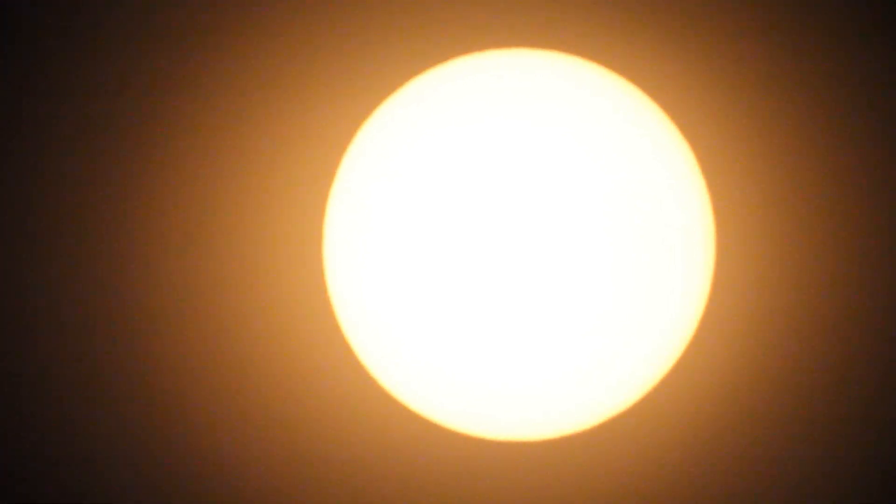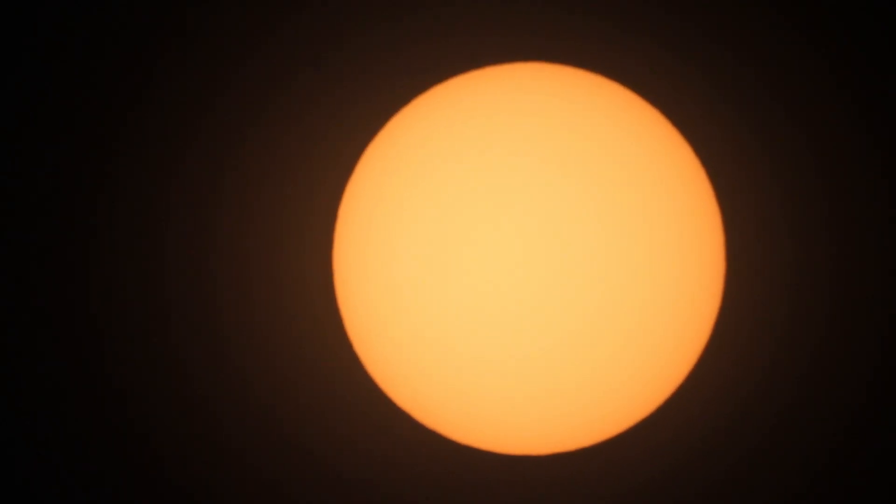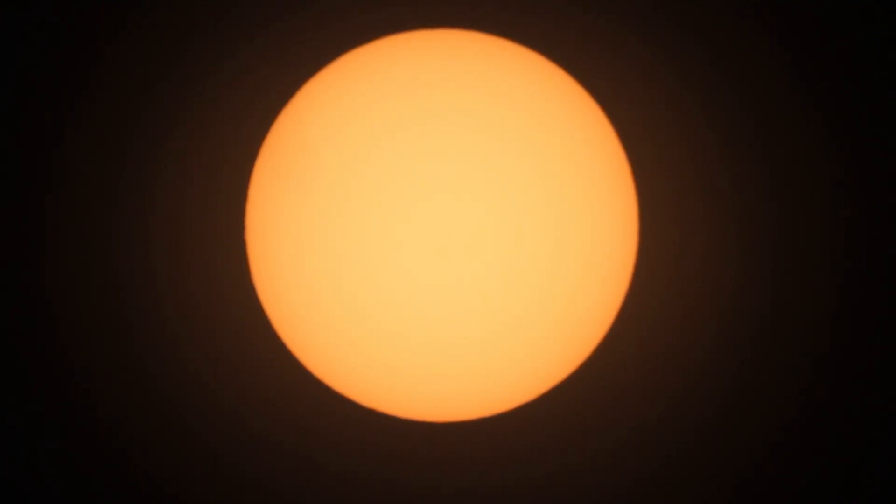I'm gonna try turning on the exposure a bit to see if I can pull more detail out. That is mind-blowing. That is so cool.